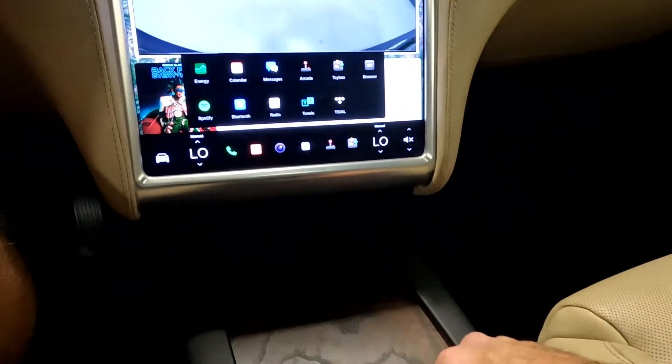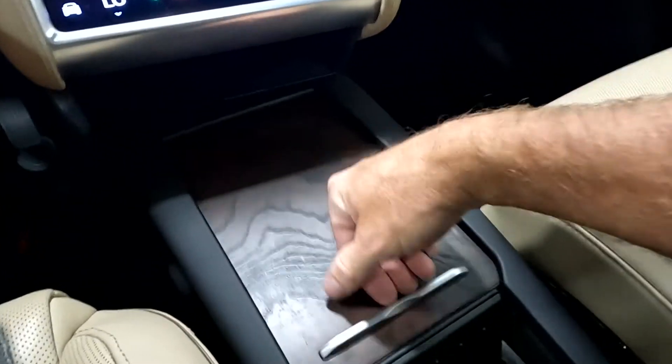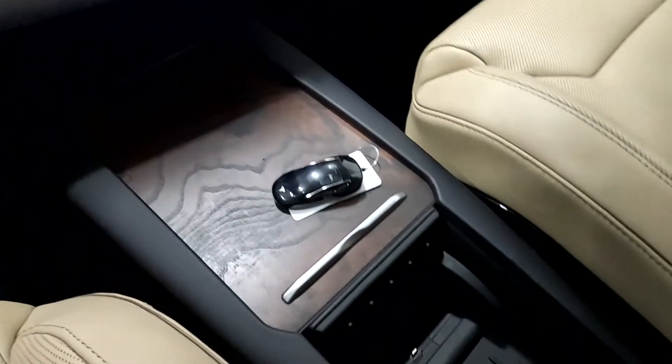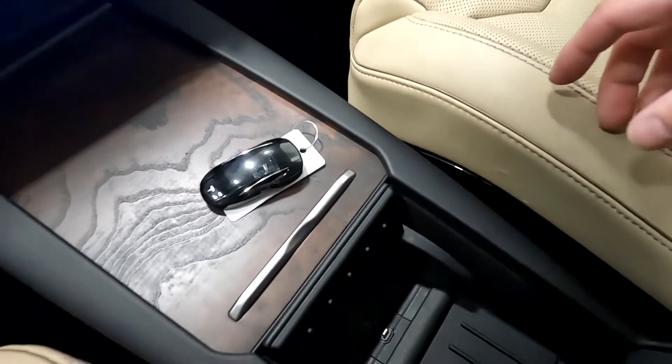You've got your adjustable cup holders, and down in here you have your key fob. Of course, you have your charging station, 12-volt power, and USBs.